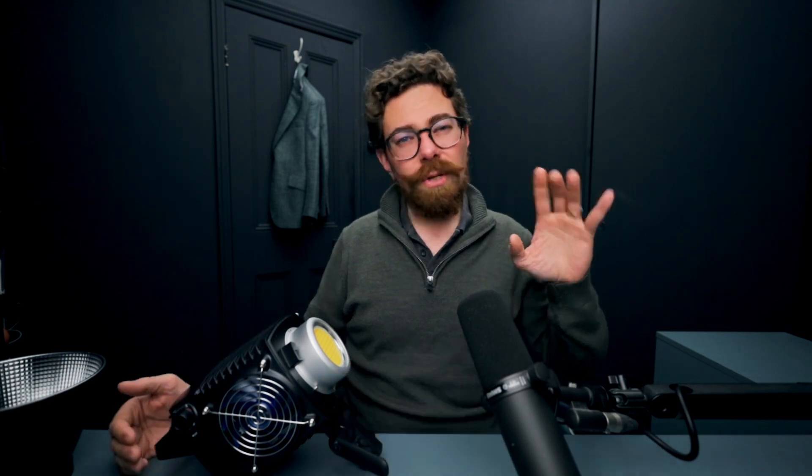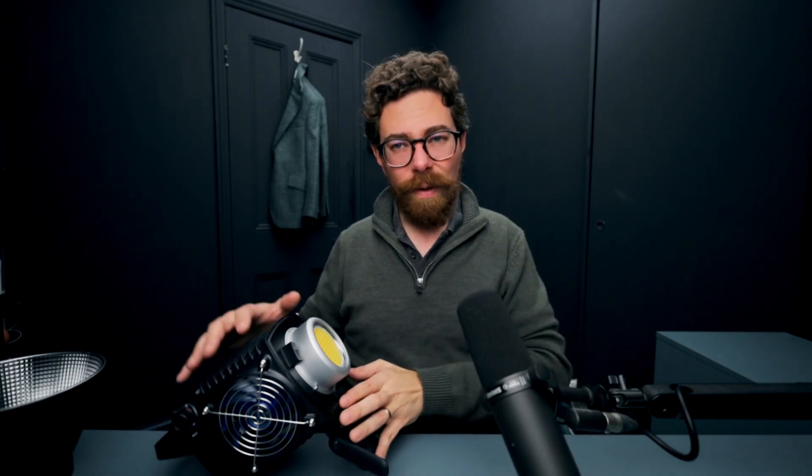I think it's worth also noting that at maximum level you're probably going to struggle in a room like this to record really clean audio with the fan spinning up. Now it's not to say that everything's unusable — it's actually really well controlled — but I think if you're looking at this as an interview light you should be aware of that.